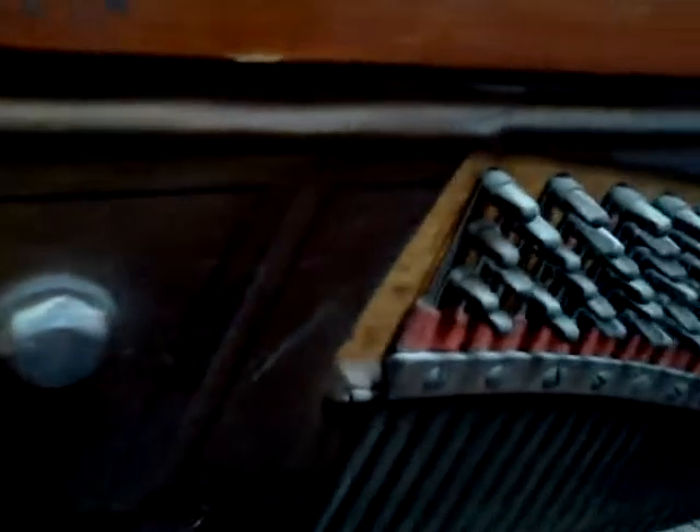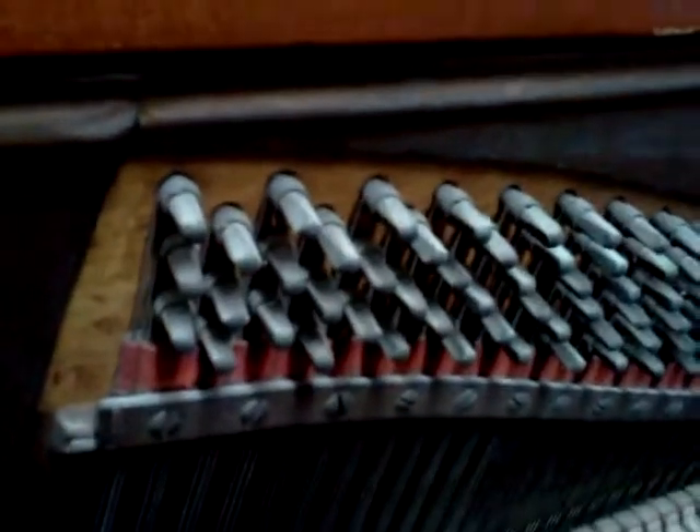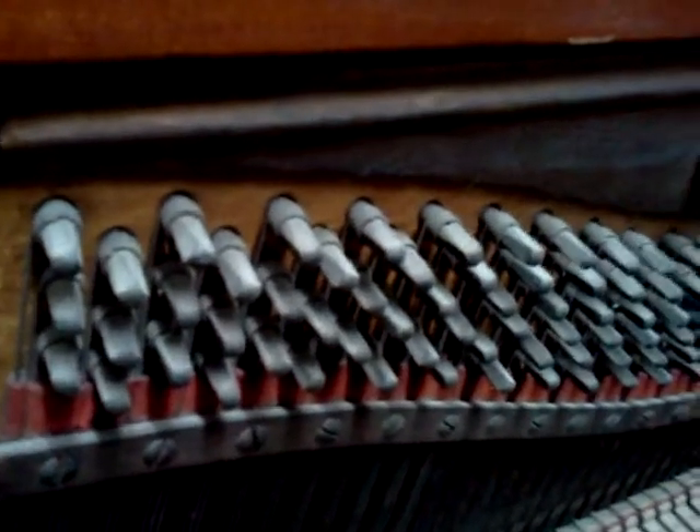I also have a forum at pianos.proboards.com where you can post questions — there are a few technical articles there to look at. Keep an eye out for more on this piano and several others I'm working on right now. We'll talk to you soon.